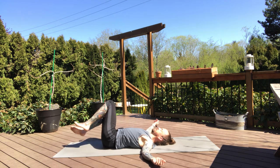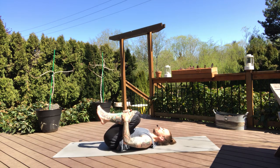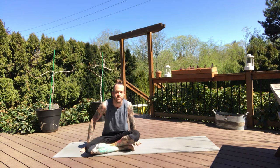Squeeze the knees into the chest, take your breath. And then grab the back of the thighs and rock up to a seat. Thank you so much for joining me today. It was a beautiful, gorgeous day outside. Strong practice, strong balancing. And take this throughout your day. Have a beautiful rest of your day. Namaste.